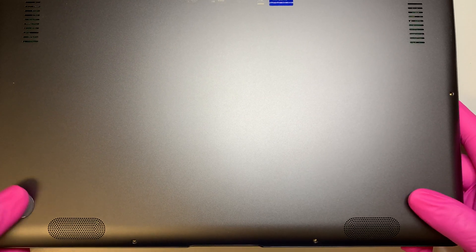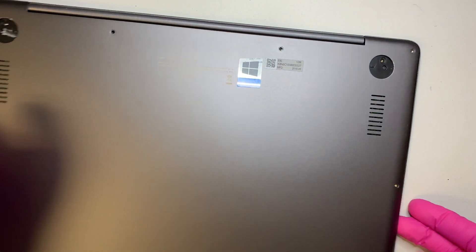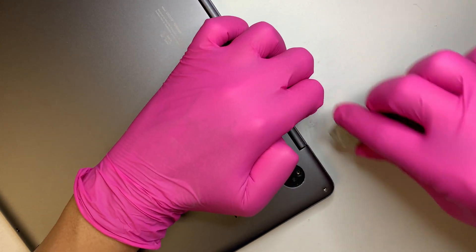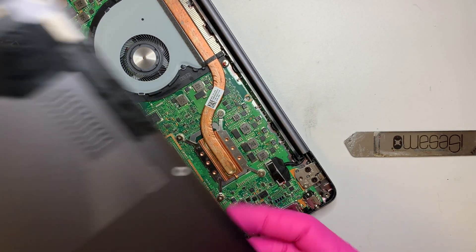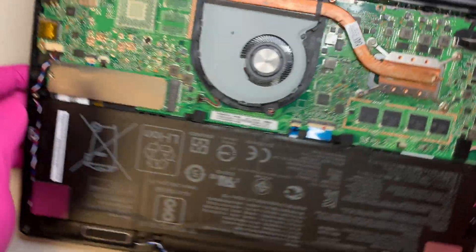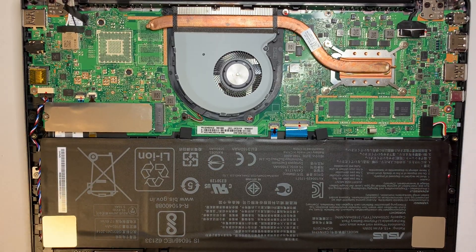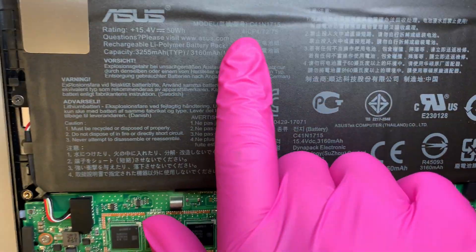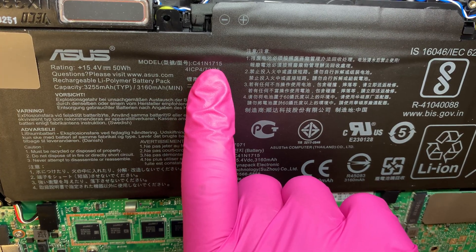I don't think there are hidden screws at the bottom since it looks flat. We'll find out once we open the back case. At the bottom there are no hidden screws — only on the top. So once you take it apart, you can see the entire inside of the laptop. Here is your battery. The model number is C41N1715 — you can look it up on eBay or Amazon to get a replacement.